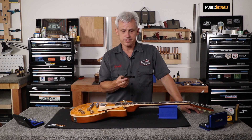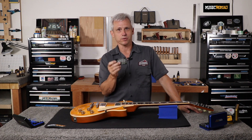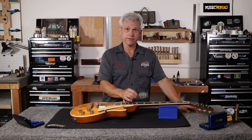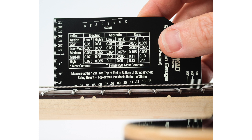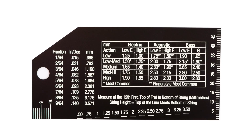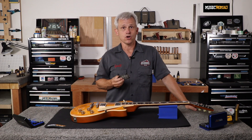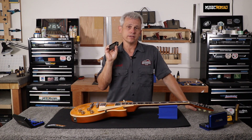A few things that I wanted on this gauge that I think make it the best one on the market: it's easy to see. You've got a black background with white lines and white numbers, which is just behind the string. There can be shadows and different issues with lighting, and the white line really pops out of that black background — it's much easier to see than other gauges I've used. We have the most commonly used action heights listed for acoustic, electric, and bass right on the gauge. Through my shop, I've done thousands and thousands of setups.